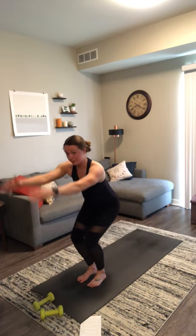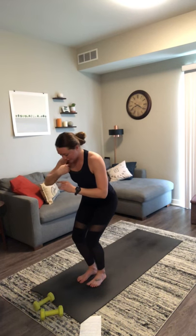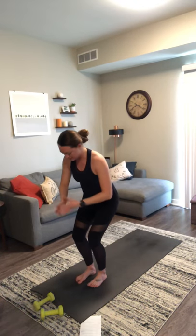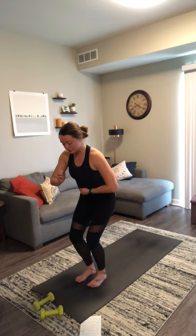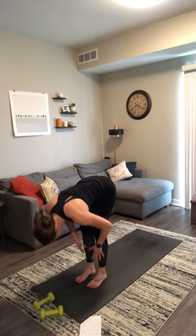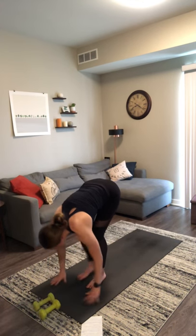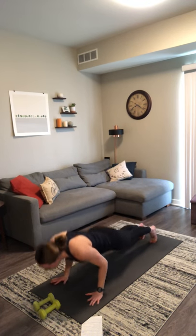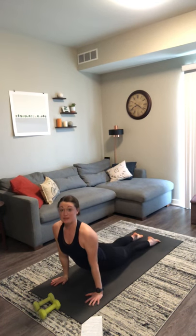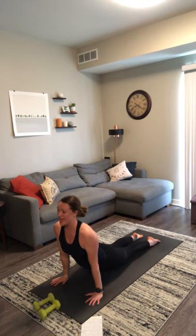Little change here. Inhale, chair pose — breathe. Reach your arms up overhead. Hands can always come together at heart center as well. Feet can be together or hip width distance apart if a wider stance feels better for you. Find a slight tuck of your tailbone, zip up through your low belly, your back is flat — sink a little bit lower. Take a breath in. Exhale, forward fold. Inhale, halfway lift. Exhale, chaturanga — high to mid plank. Plant your hands, step your feet back, lower halfway down. Inhale, upward facing dog — hands and tops of your feet are the only thing touching the ground. Exhale, downward facing dog.